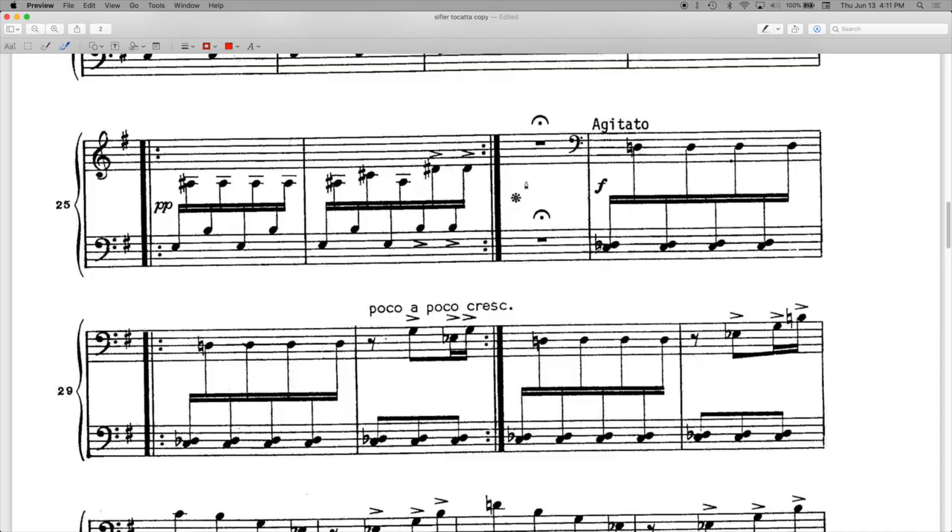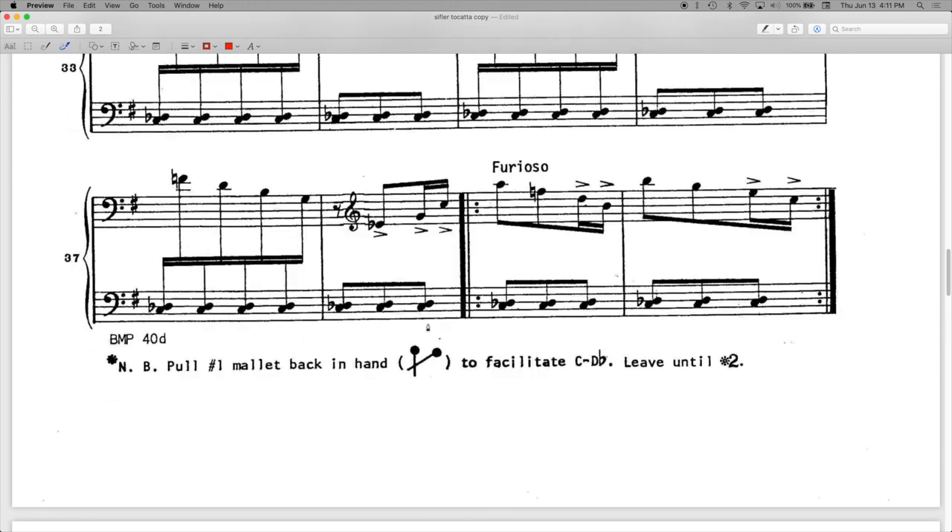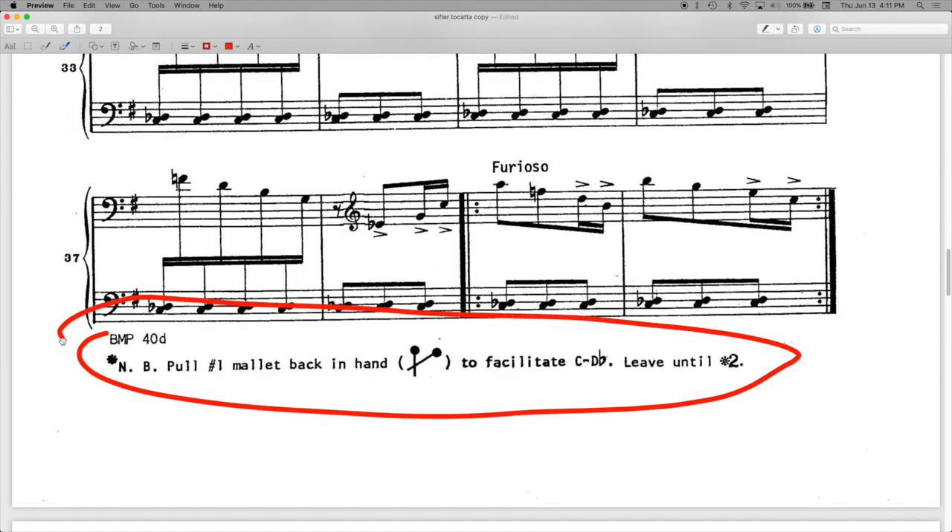I was looking through the sheet music right where you stopped and I saw this little asterisk. I was like, hmm, what could the composer possibly want there? So I scrolled down to the bottom and we have this: 'Pull the number one mallet back in the hand to facilitate C to D-flat. Leave until star two.' Which you totally don't need to do with Stevens grip. So maybe the composer had a cross grip in mind, but even with most cross grips I feel like you can do C to D-flat pretty easily. That's really interesting — I'm not really sure why he felt the need to put that there.